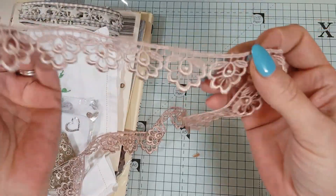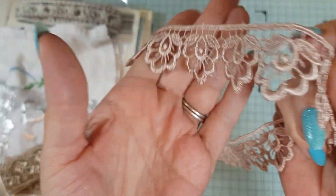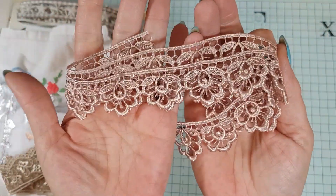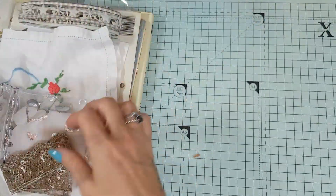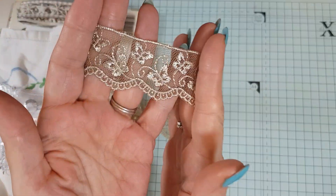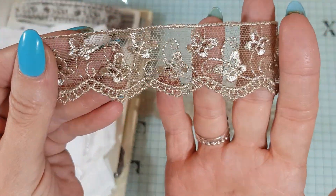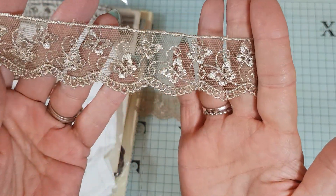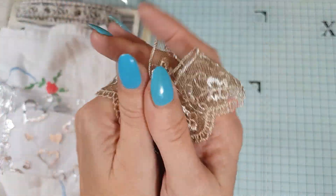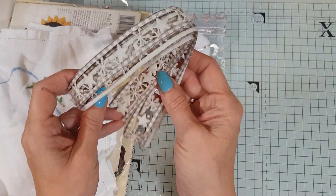And look at this lovely lacy edging in a beautiful champagne color — just beautiful. And then we have some lovely edging with little butterflies on it — oh, this is gorgeous and so vintage-looking. I just love lace!